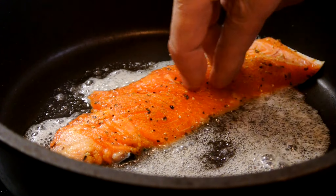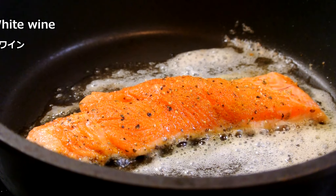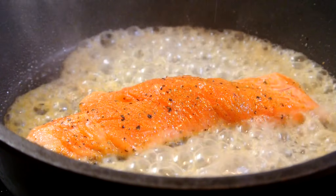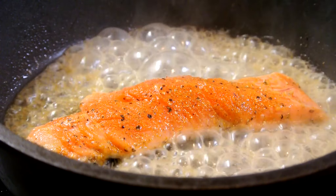Water. Pan-fried salmon. Add white wine and cook through.